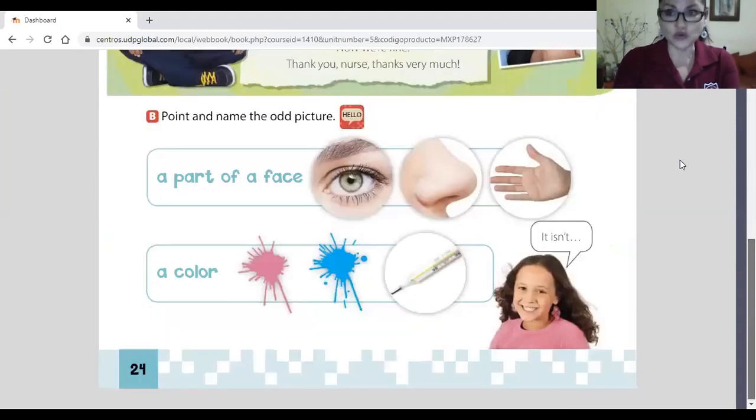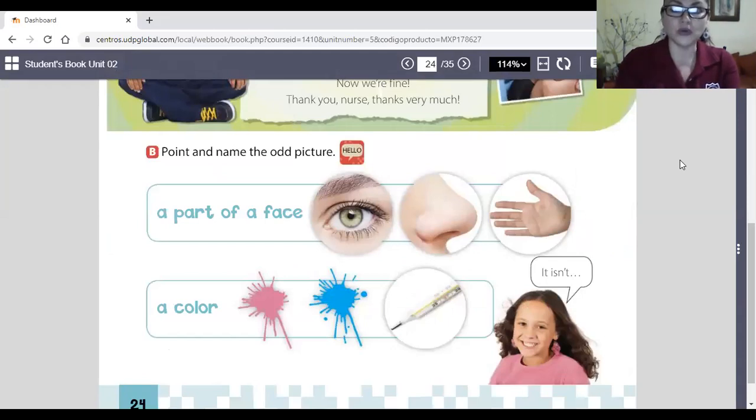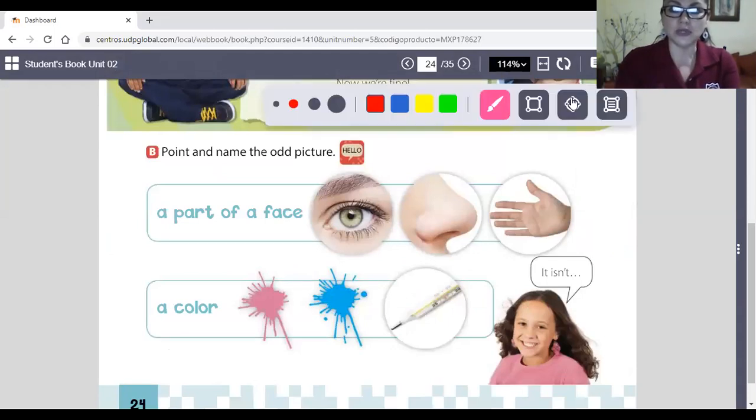Now we're going to circle the odd picture. Let me change the tool — I'm going to use the red circle. Please point and name the odd picture. Look at the eye — is it a part of the face? Yes. The nose — is it a part of the face? Yes. The hand — is it a part of the face? No, it isn't. So we're going to circle the hand.